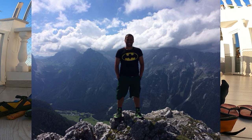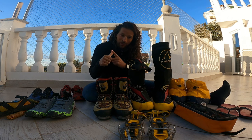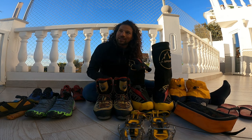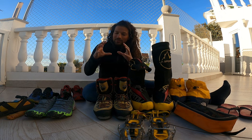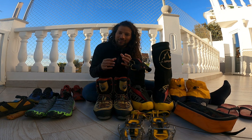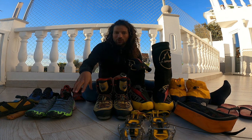The problem with traditional mountaineering boots is they're quite heavy — every step of altitude costs you extra energy. And they're often too stiff: after a few hours of walking your feet start hurting and you just want to get out of them. That's the reason I switched completely and no longer use this category of shoe.